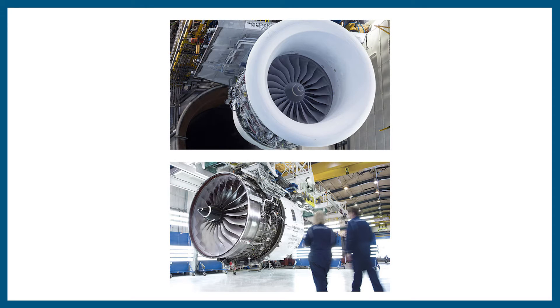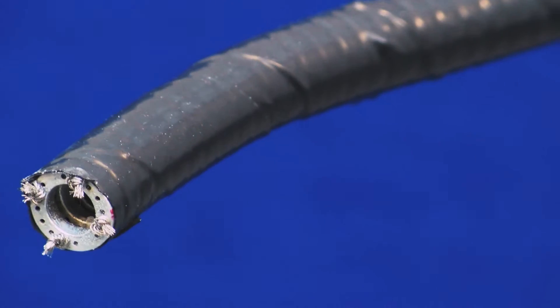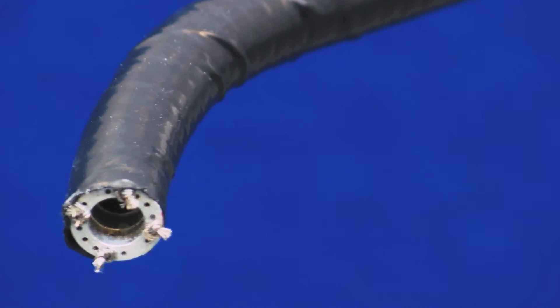One such environment may be an aerospace gas turbine, for example. The Continuum robot is based on twin compliant joints, thus avoiding twist motion of the structure when bending into convoluted shapes.